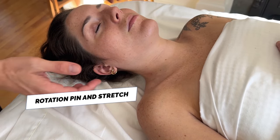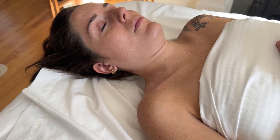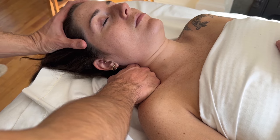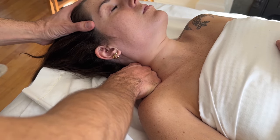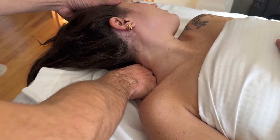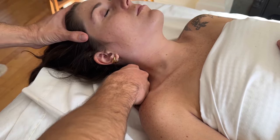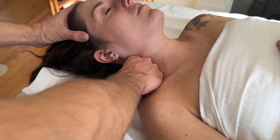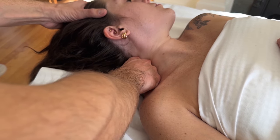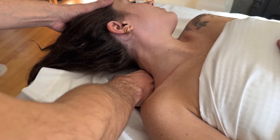One of my absolute favorites is a direct hands-on technique called the rotational glide. Get the client to bring their chin in slightly, then place your fist down on the side of the neck gently. With the other hand, rotate their head away as you pin and stretch, increasing rotation. This is a great technique for anyone with limited rotation or a postural imbalance.